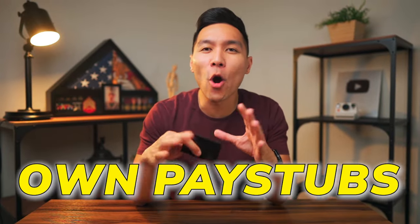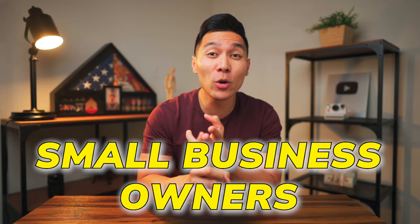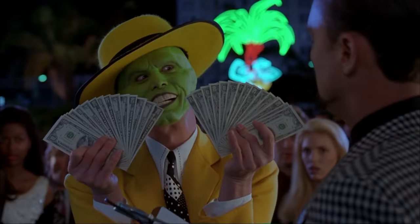Today I'm going to show you how you can create your own pay stubs just with a credit card, step by step. This is a game changer for people who are self-employed, small business owners, and even freelancers. Whether you're thinking about buying a car, a house, or renting an apartment, having proof of income is a must. What I'll be breaking down for you today will make it a whole lot easier to get the lending that you need.